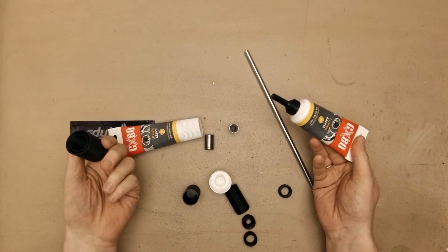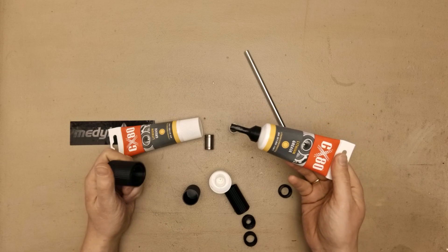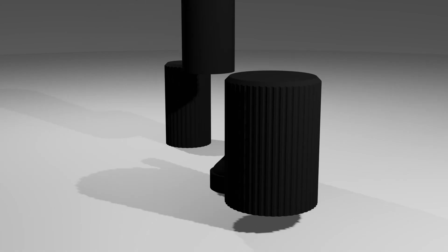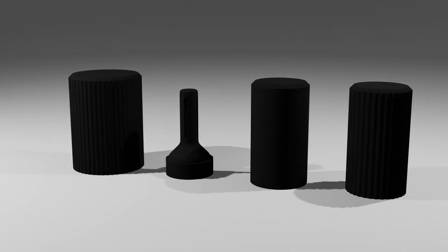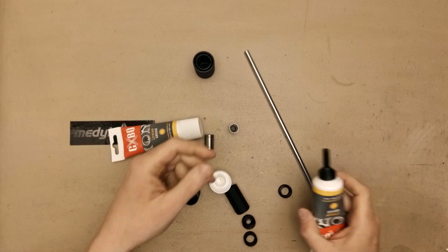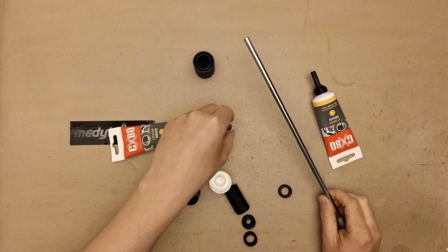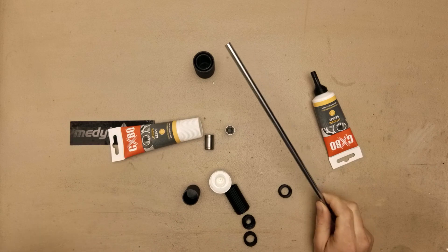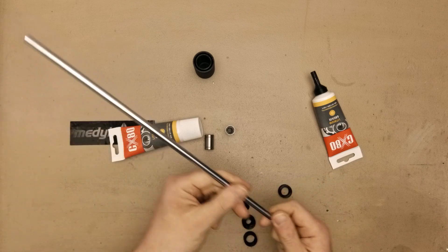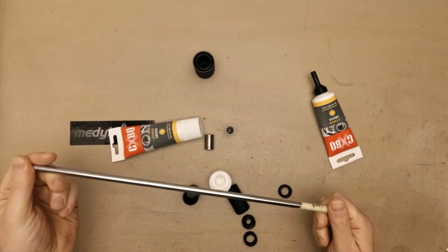Today I would like to show you how I've made this end cap for lithium grease so I can easily lube my bearings. Once in a while you need to clean your smooth rods of the printer and to lube your bearings. Usually you just clean the smooth rod, then apply the grease to the rod itself and you are good to go.